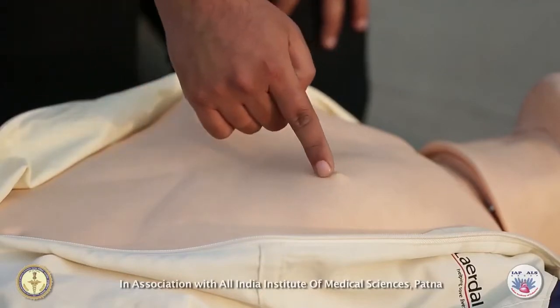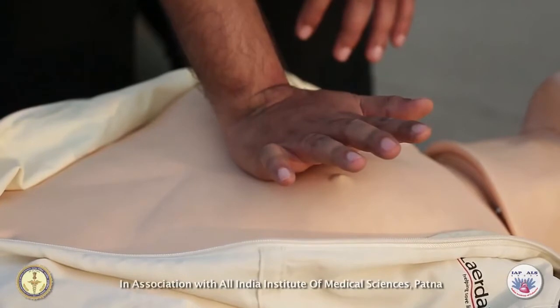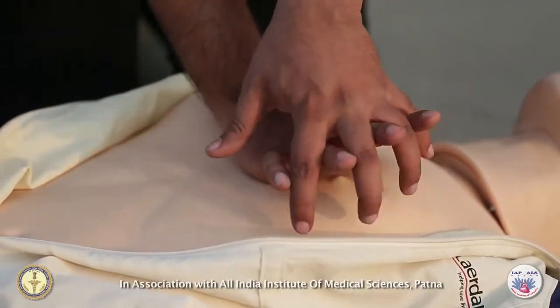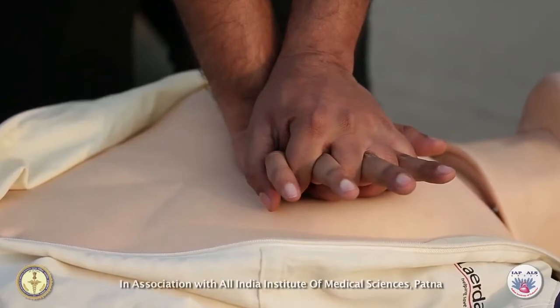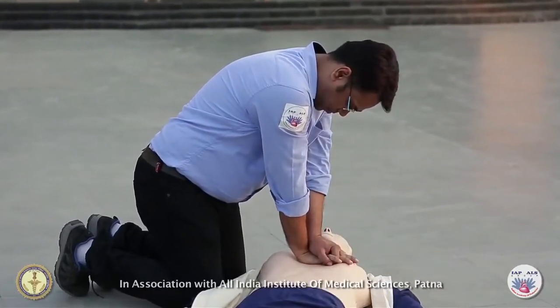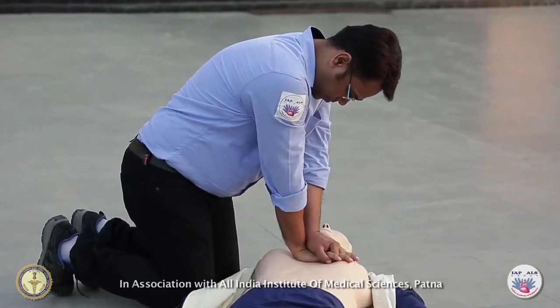Put the heel of one hand at the center of the bare chest over the lower half of the breastbone. Then put the heel of the other hand on top of the first. Make sure your shoulders are exactly above your hands and your elbows must be straight and locked.